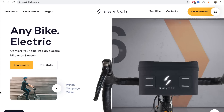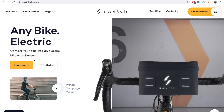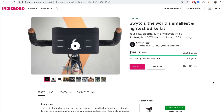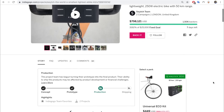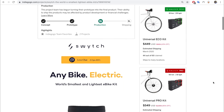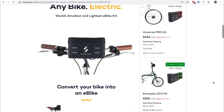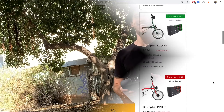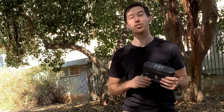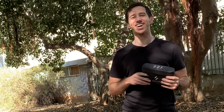If you want to check out the Switch Kit online, you can visit switchbike.com or pre-order your own kit on Indiegogo. The kits have an MSRP of around $800, but you can get them for as low as $450 during the pre-order period. That's not a bad deal if it means you can easily turn your favorite bike into a capable electric bike. Thanks for watching everybody — I hope you enjoyed that review. Give it a thumbs up and subscribe to check out all of Electrek's electric vehicle videos.